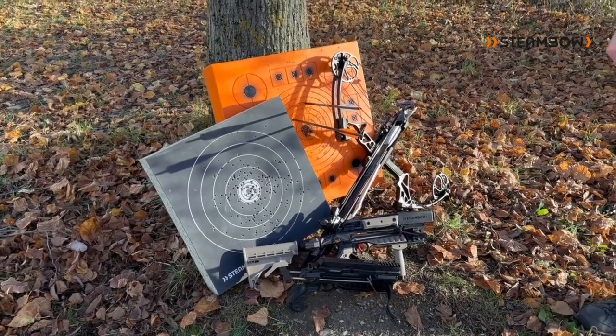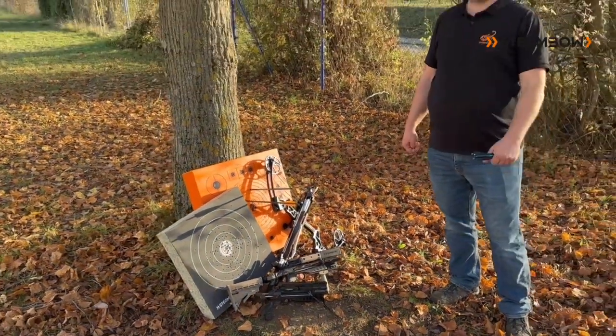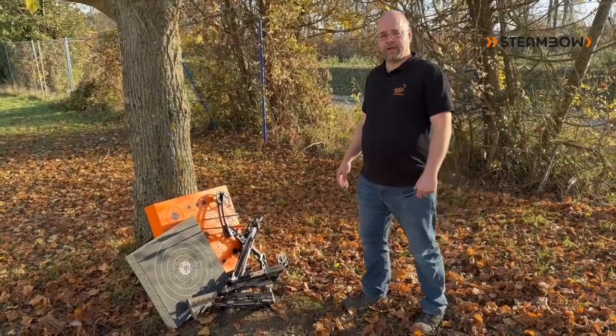Hello, I'm Gerald, the CEO of STEAMBOW, and we are very happy here on this sunny fall afternoon to show you our new AeroTargets.